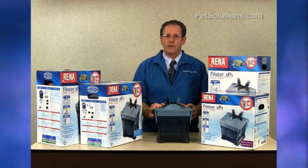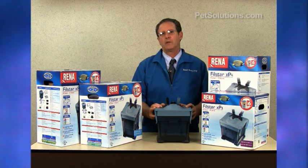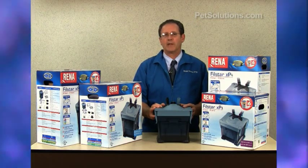It comes with filter foam, a micro filtration pad, and the Biochem Zorb pouch which helps to control colors and odors. It comes with a two-year manufacturer's warranty.